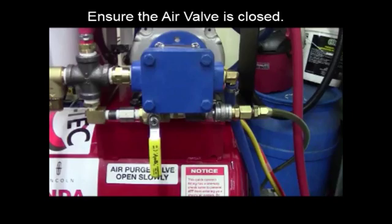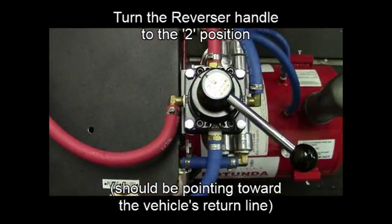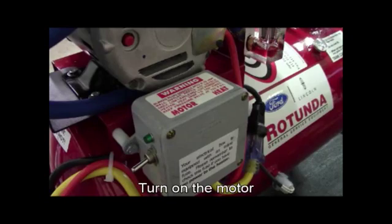Ensure the air valve is closed. Turn the reverser handle to the 2 position, pointing toward the vehicle's return line. Turn on the motor.